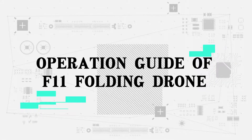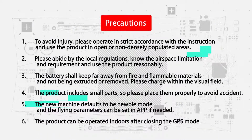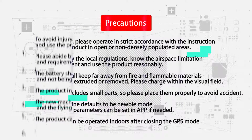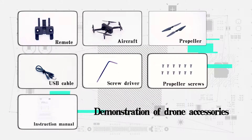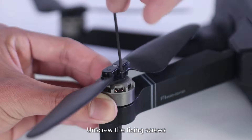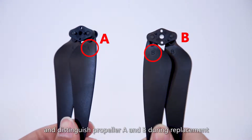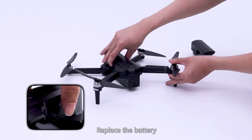Operation and dubbing of F11 Folding drone. Demonstration of joint accessories replacement. Replace the accessories and the propeller by unscrewing the fixing screws. Take down the propeller and distinguish propeller A and B during replacement.